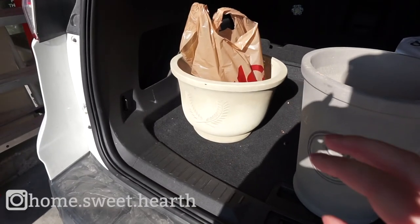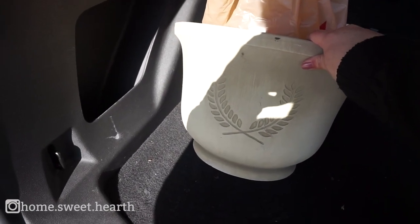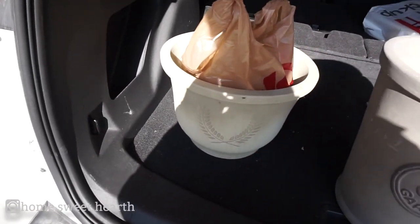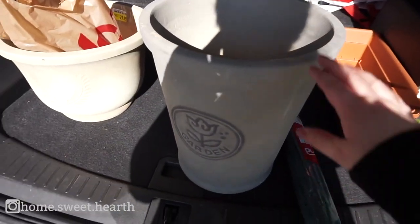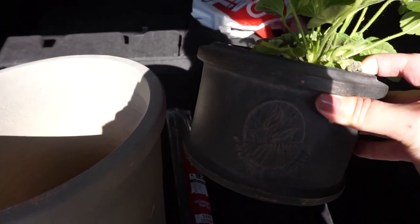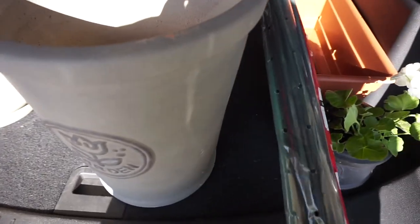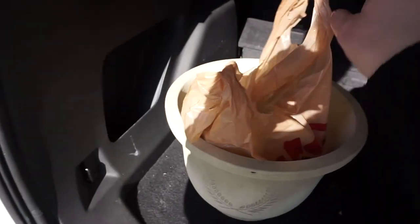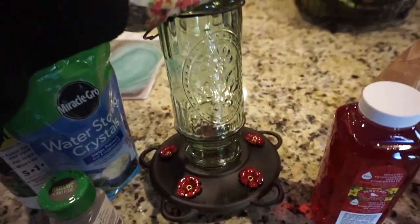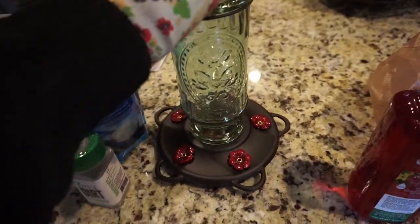I just came back from the hardware store. I got this pot — it's a little shorter and wider and really pretty and simple. This one is going to take the lavender, and then I got this one for the tomatoes because it coordinates with the other two. They gave me a small one for free with it. We also got some stakes for the tomatoes and other goodies like a hummingbird feeder. I'm going to hang it outside my kitchen window so I can see them fly up.